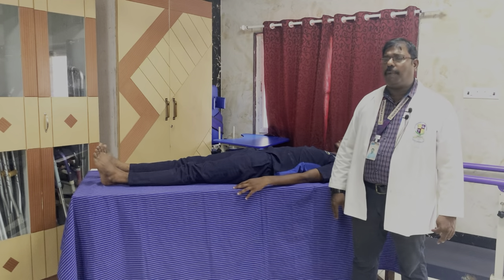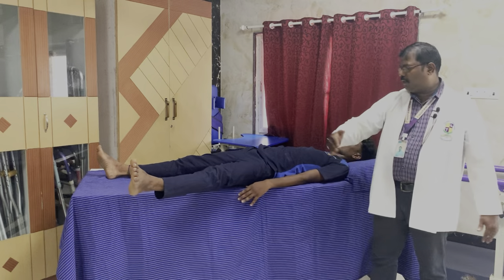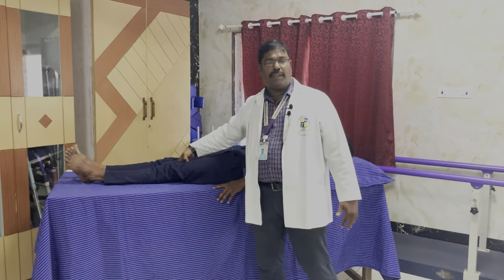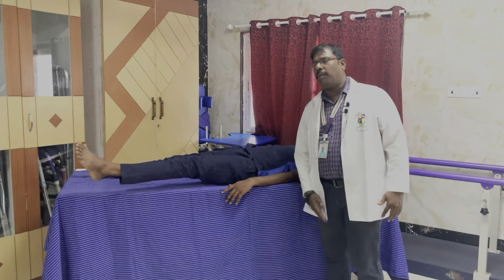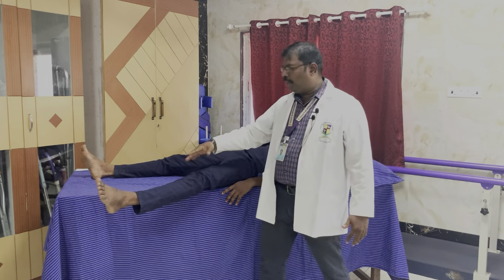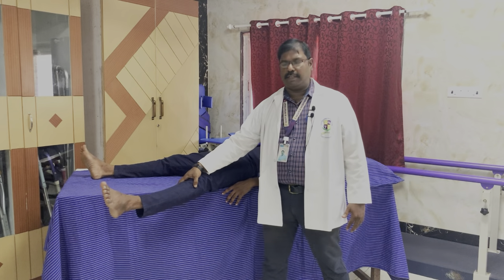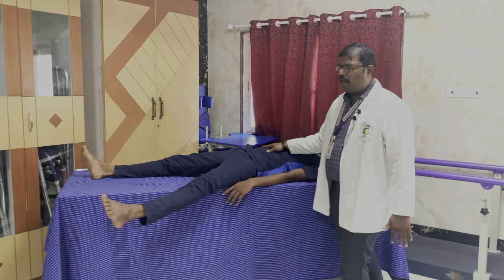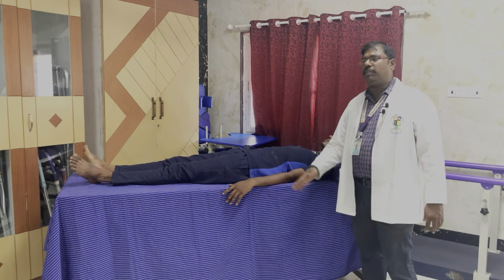The next muscle is hip adduction. For hip adduction, keep the limb in abducted position and ask the patient to adduct. The muscles are focused on the inner or medial aspect of the thigh. When asked to adduct with the leg in abducted position and the patient is not able to do so, that is muscle power 0, no contraction. If the patient attempts and there is contraction in the medial aspect of the thigh, that is muscle power 1, flicker of contraction. For muscle power 2, the gravity-eliminated position — supine lying, horizontal to the ground — if the patient is able to do the full range of motion parallel to the ground, this is muscle power 2.